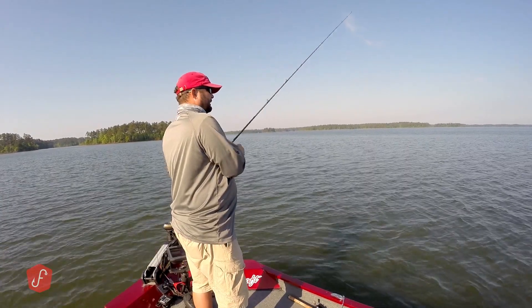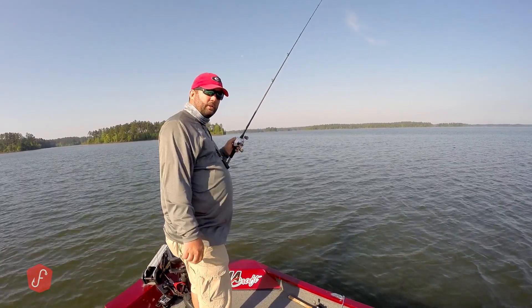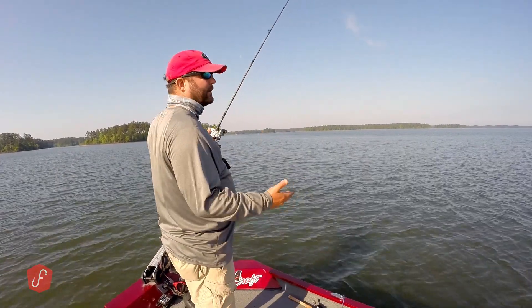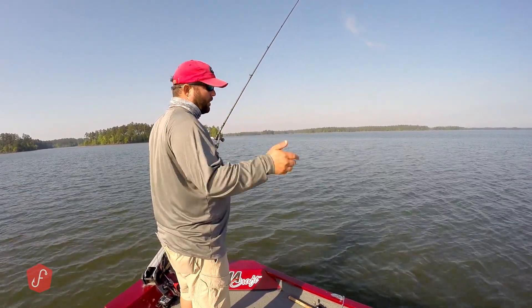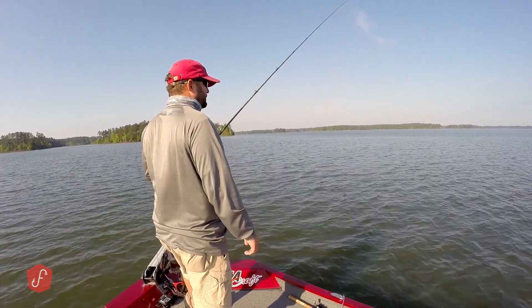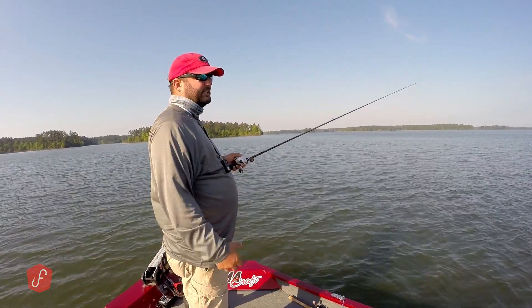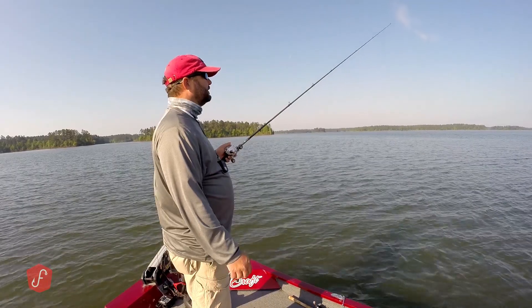Just drag it. It doesn't do so good in the grass, so it's more of a bare-bottom, rocky, hard-bottom style of bait — that's kind of where it works the best. That jig head just gets caught up in grass, and that's not what it was designed for.